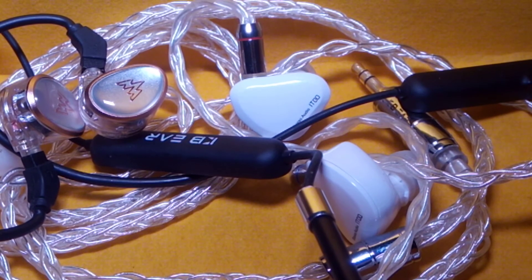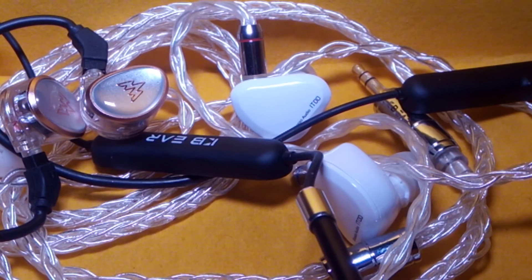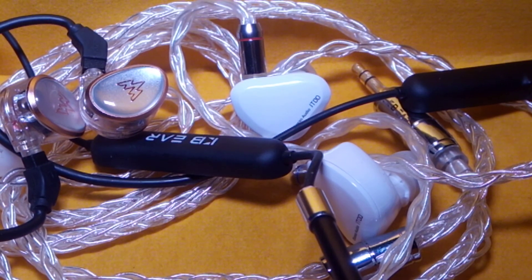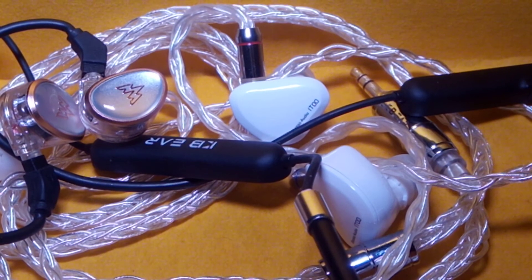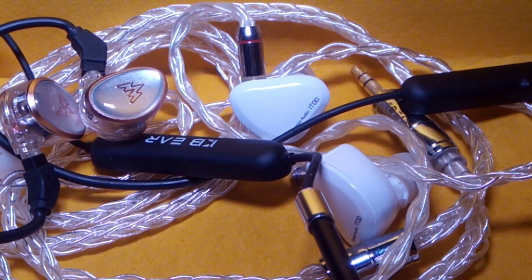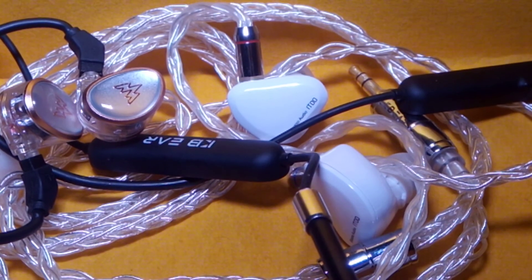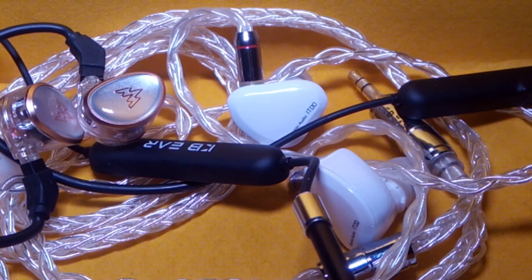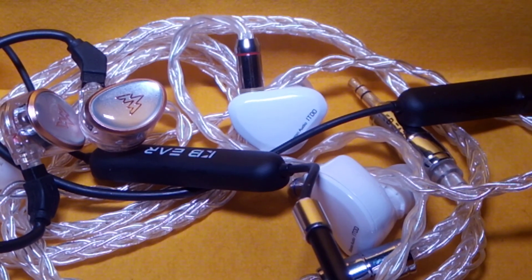More earphones are on the way — I'll probably soon get my hands on the T95 and other earphones coming to the channel. Shipping to my country takes time, so that's why my reviews come a little later than other reviewers. I'll bring you more reviews, so follow me on YouTube, subscribe, like the content — see you next time.